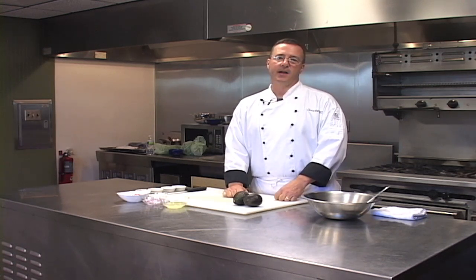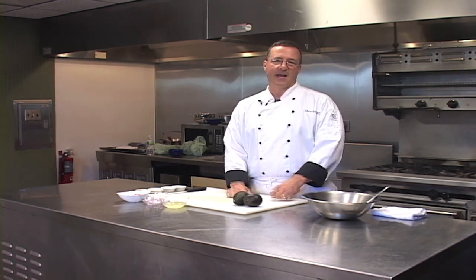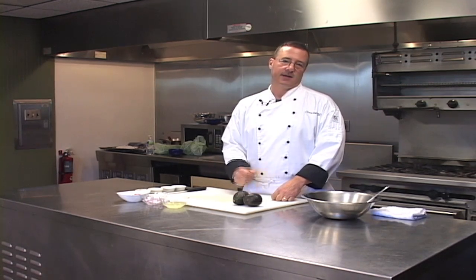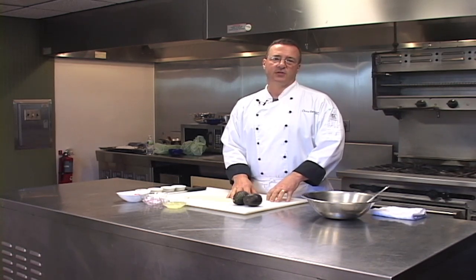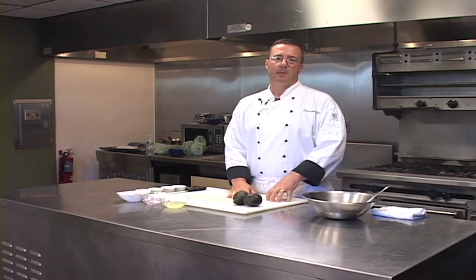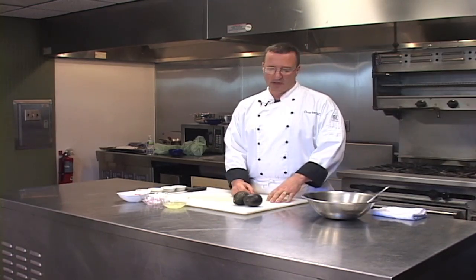Guacamole is a great item. It originated by the Aztecs in Mexico, and in addition to its uses in Mexican cuisine and modern American cuisine, it's mostly used as a dip, a condiment, but also on salads and other items.